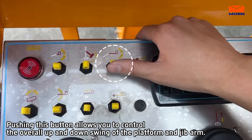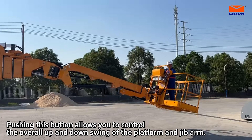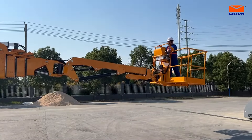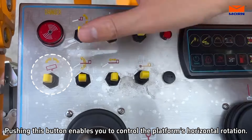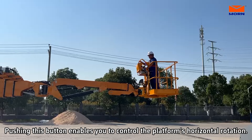Pushing this button allows you to control the overall up and downswing of the platform in J-Bar mode. Pushing this button can control the vertical swing motion of the J-Bar.